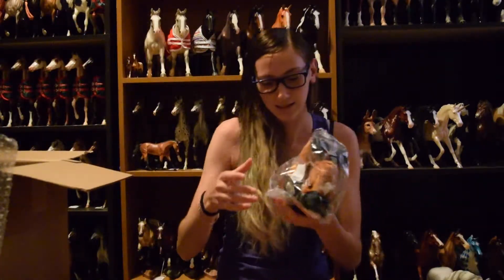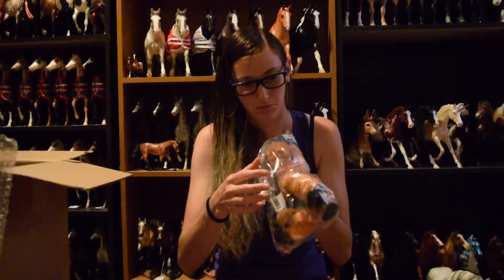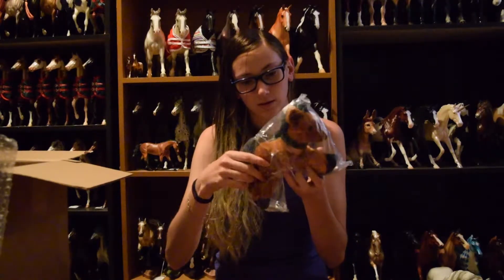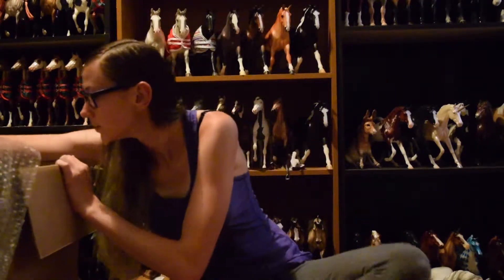Here's my Mackenzie! There's the number - he is 844 out of a thousand. Oh, he's so cute!